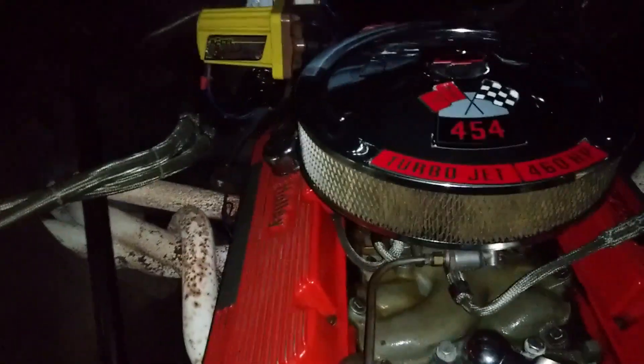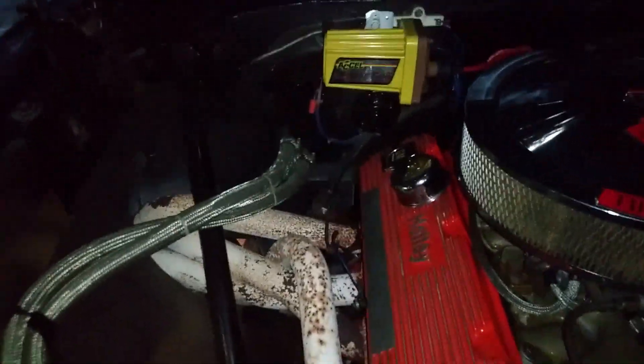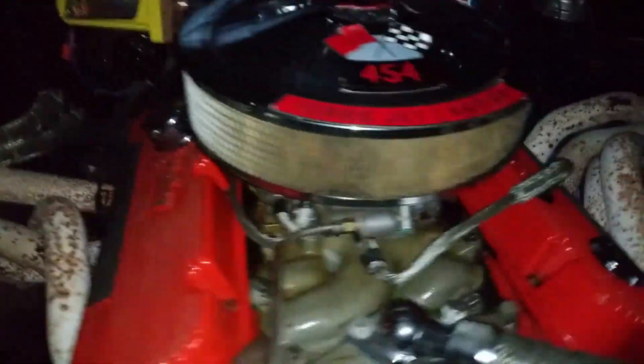Yo. Had to rebuild the carburetor on this thing and put a hall effect ignition system in it before.